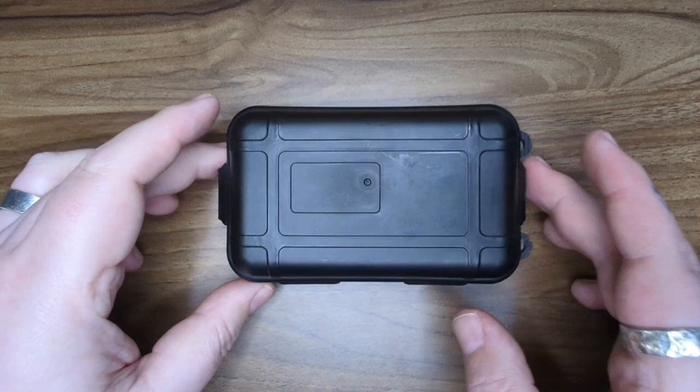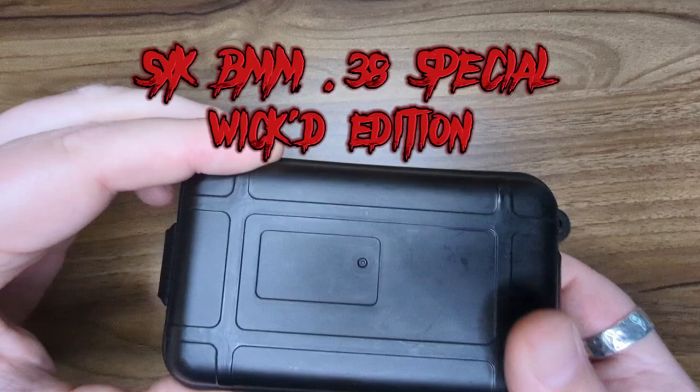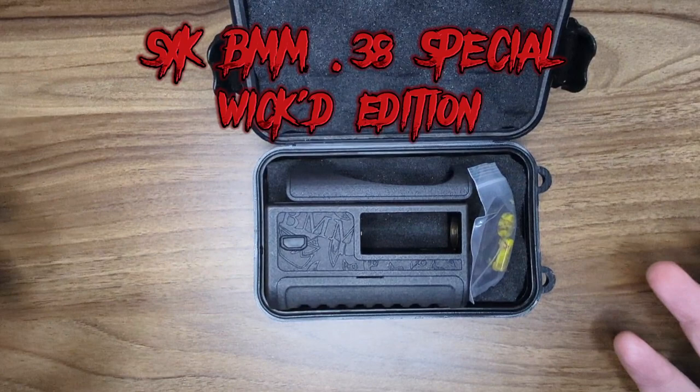Today I have in front of me one of the most sought-after clone vapes. It is the Box Mod Mafia 38 Special, made — or reproduced — by SXK.